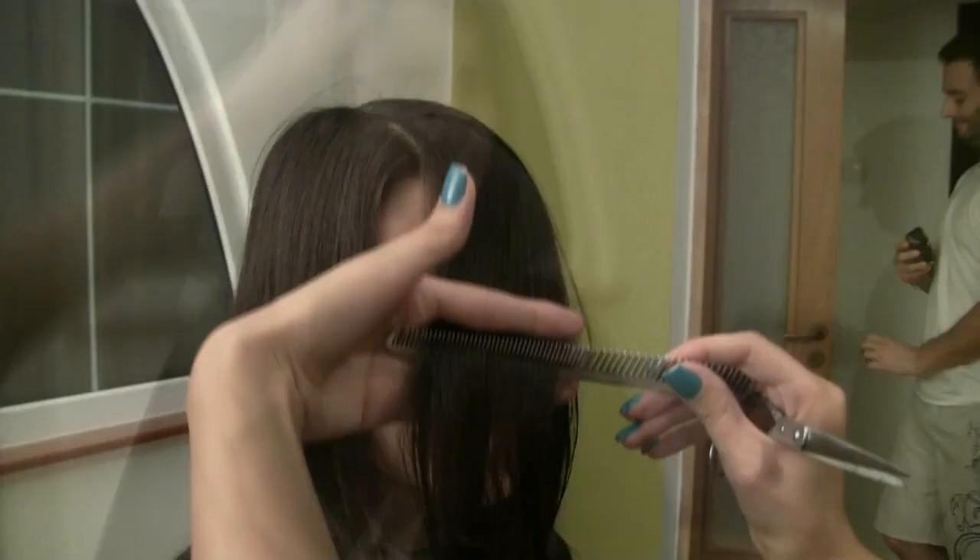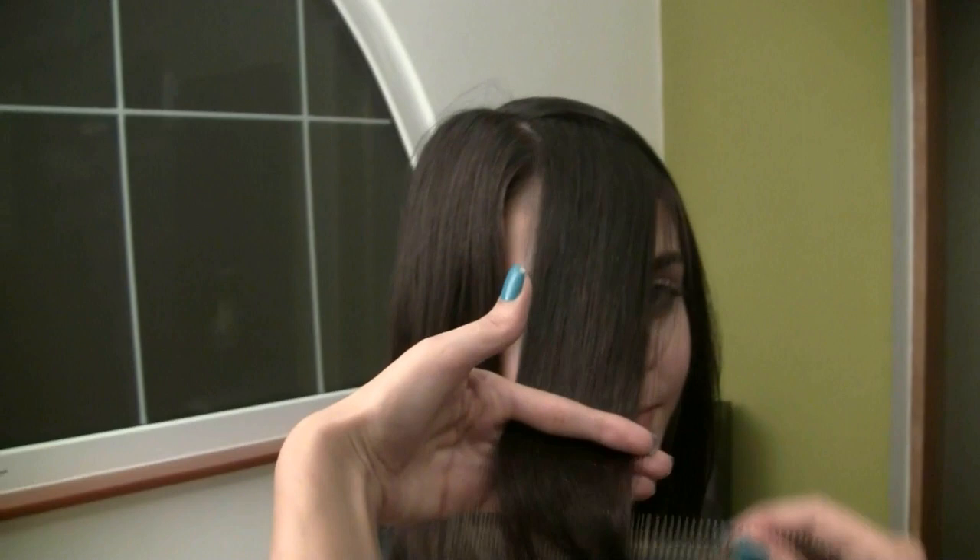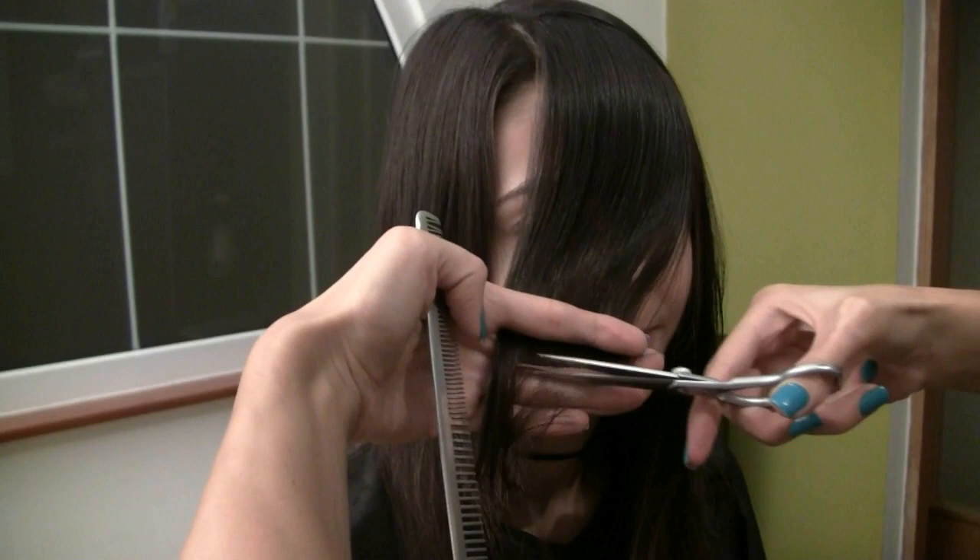Now she's cutting her bangs and she's taking them to the opposite side so that they'll be side-swept bangs. She's just cutting the length now and then she'll fix them up. Sabrina didn't want them too thick, so they're pretty thin side bangs.